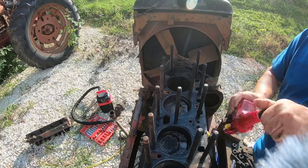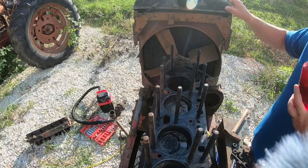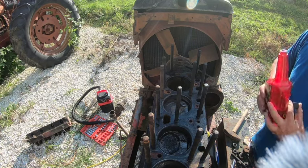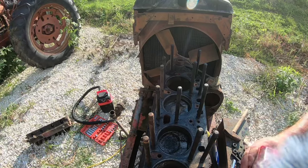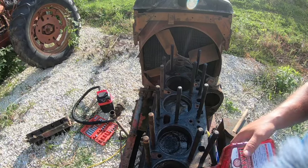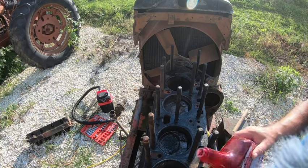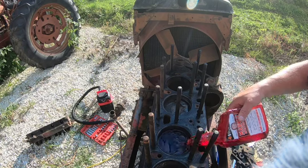Now, as it is, I need the radiator off this for my other Super M — that's part of why I bought this tractor. But the more I look at this engine, the more I think maybe it can be gotten unstuck.